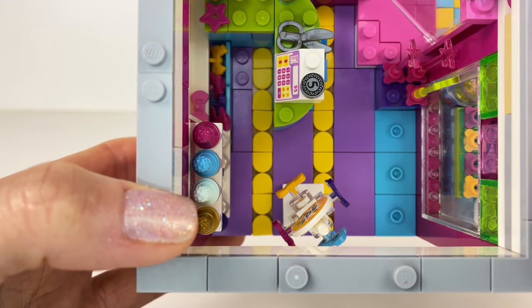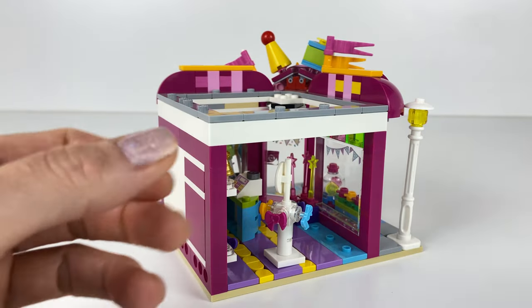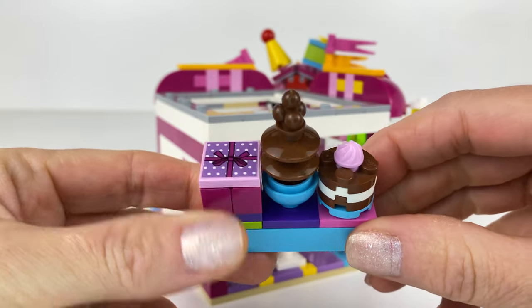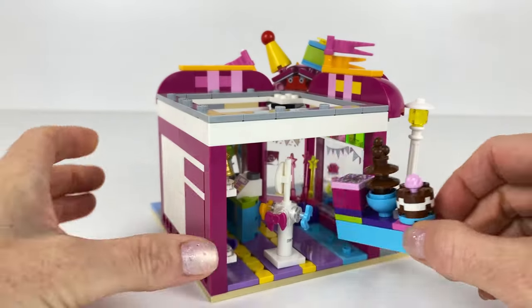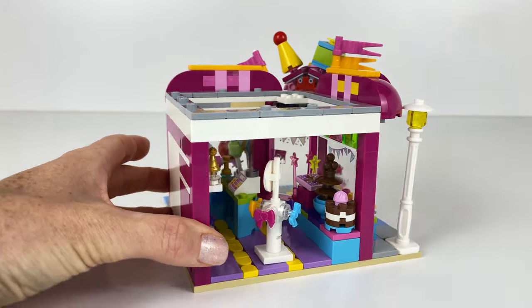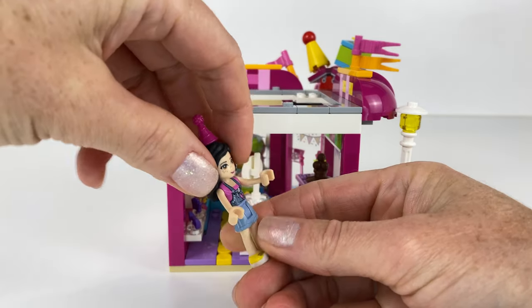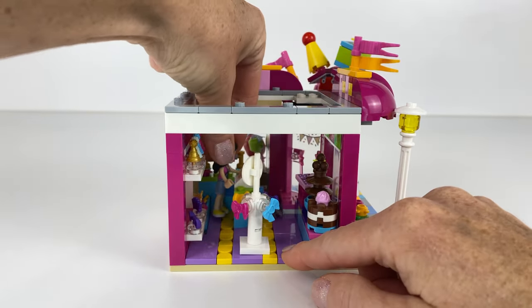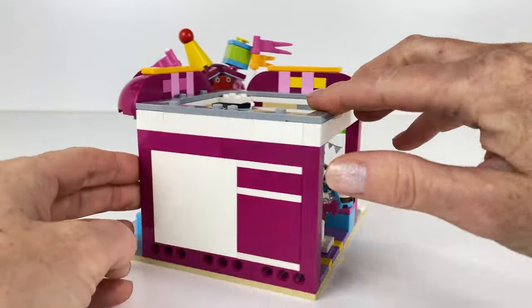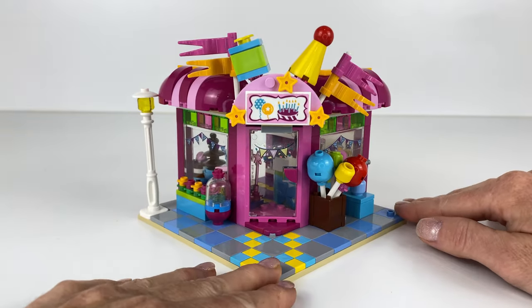I decided to tile the floor using the little dot tiles. Here in the corner there's a little cake, you can hire the chocolate fountain stand, and there's a little party box — it fits nicely in there. I tried to jam pack this with so many features. And this is Jemima — she works at the shop and she actually lives in the little apartment above. Let's turn it around — I just can't stop staring at this, it is so cute.